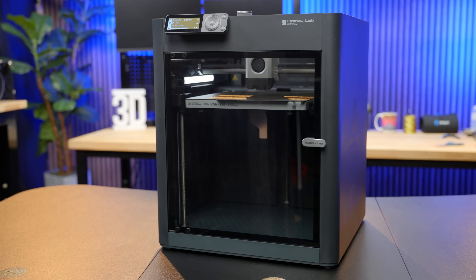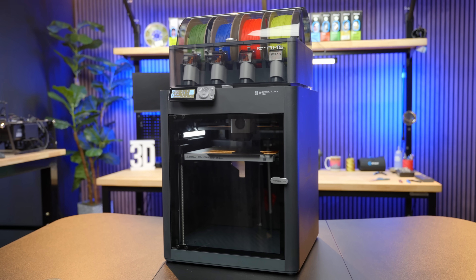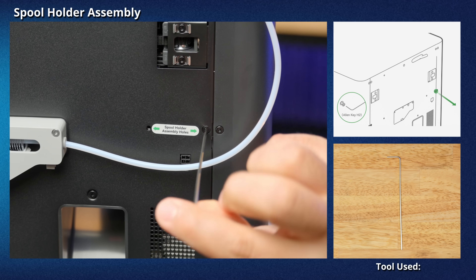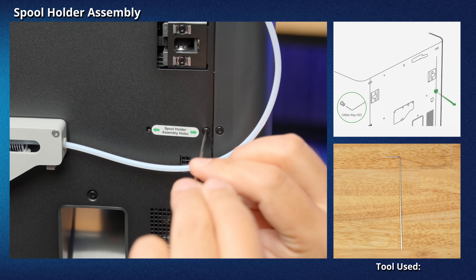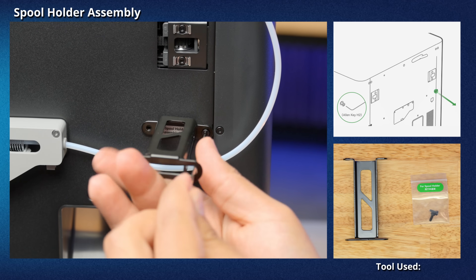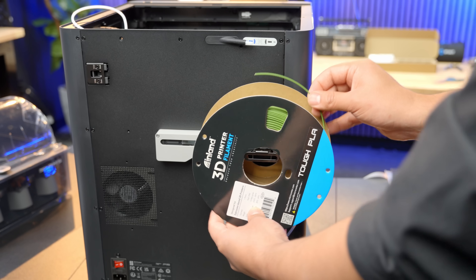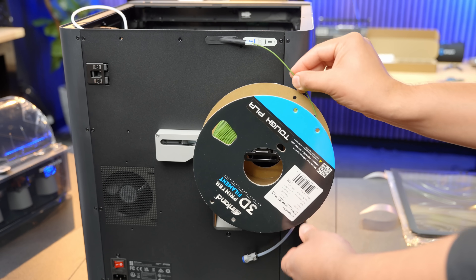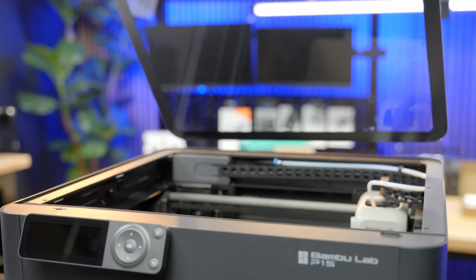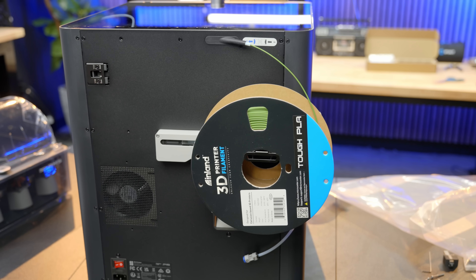You can now install the single spool holder if you have a regular P1S, or install the AMS if you have a P1S Combo. To install the single spool holder, there is a label called spool holder assembly holes on the back of the printer. Remove one screw located on the right of that label using the Allen Key H2 tool, then secure the spool holder using the two screws from the parts box. Once attached, place a spool on the spool holder, making sure the lead of the spool is facing counterclockwise. Thread the filament manually through the filament inlet, then place the top panel back on the printer with the BambooLab logo facing the front. You are now ready to print with a single spool.